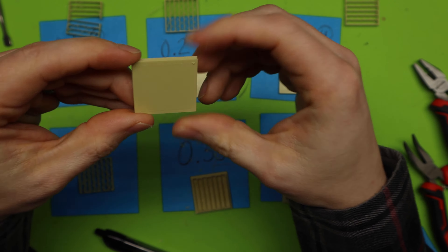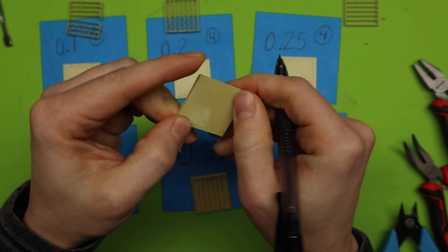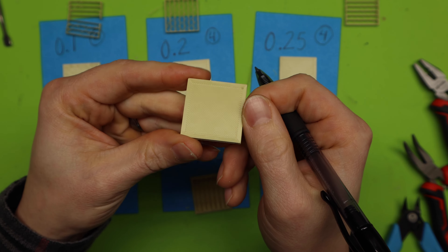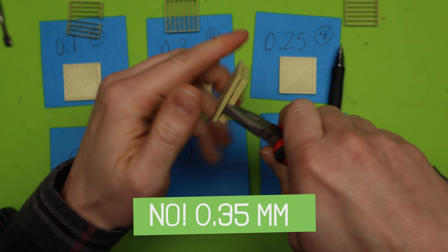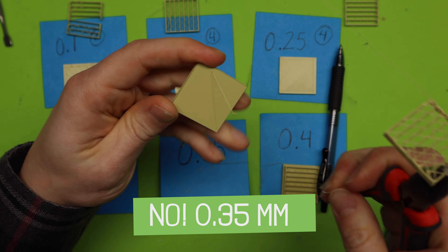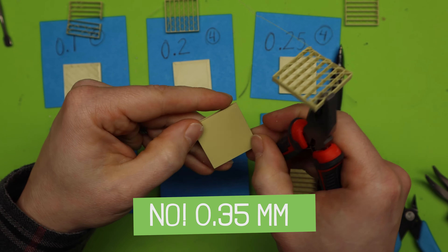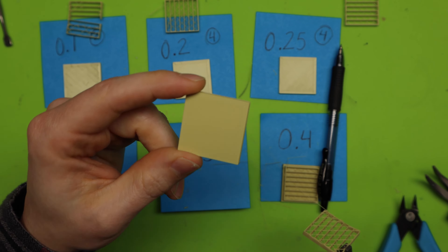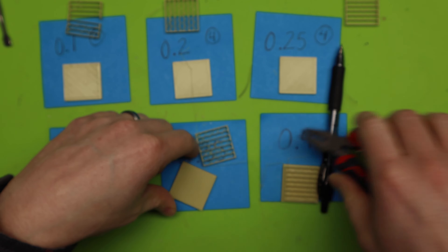Next is the 0.3. Came off really easily — you can see the support pattern right there. Just rubbing it — that one was actually a lot easier. I'll still say that's a 4. It wasn't the most easy thing to rip off because I still had to rub it a little, and there's a nick right there.